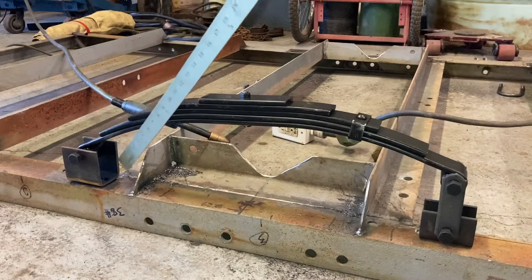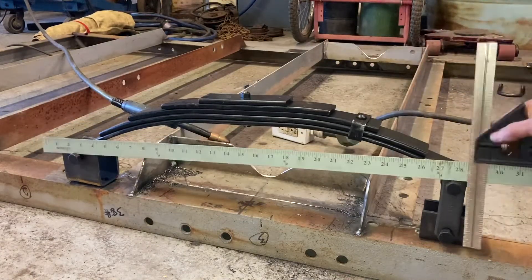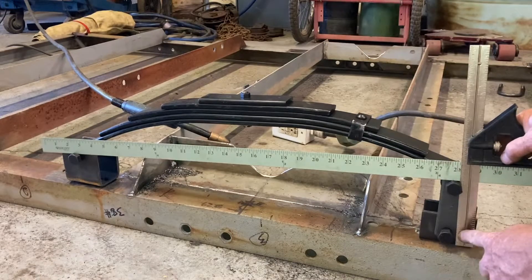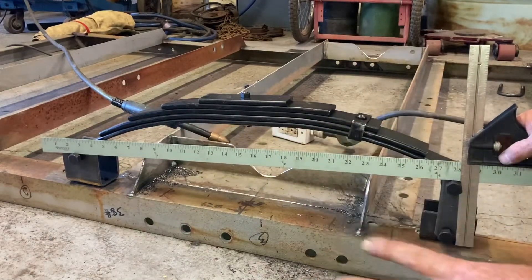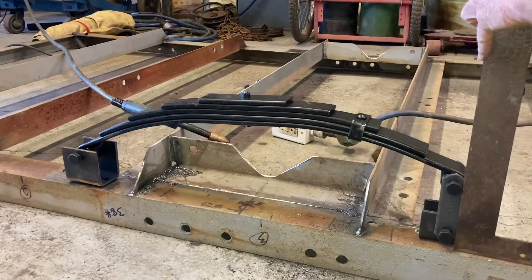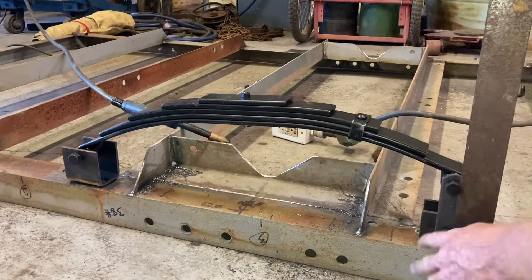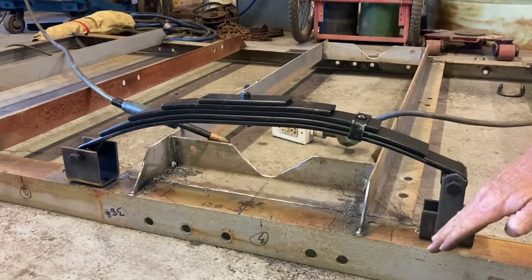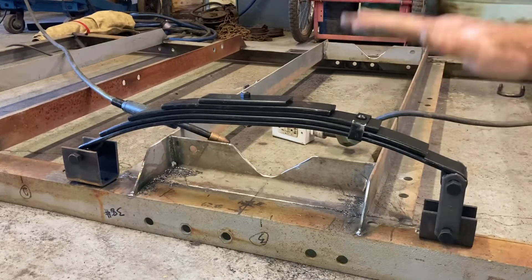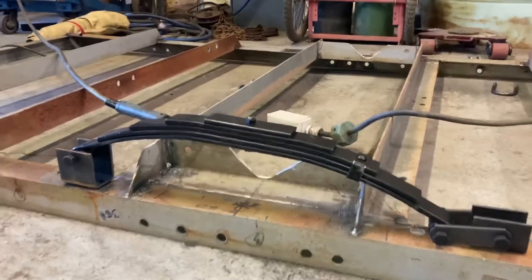Now that we have the front bracket tacked in and it's not going anywhere — how do we set up the rear one? If you take a straight edge, find center to center and put a square on it — if it's perfectly touching at 90 degrees to the leaf spring, that's with zero load and we don't want that. So what I'm going to do is take a square and come off the frame, make the shackle perfectly square with the frame. That way it's actually just a little bit forward of 90 degrees on the spring, which should give me the correct spring geometry and keep the spring from doing the mousetrap where it comes down and hits the frame and gets stuck.